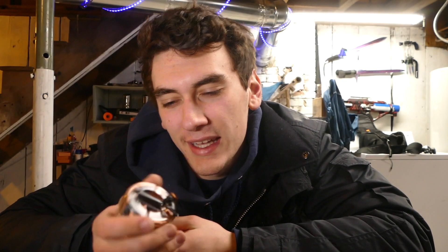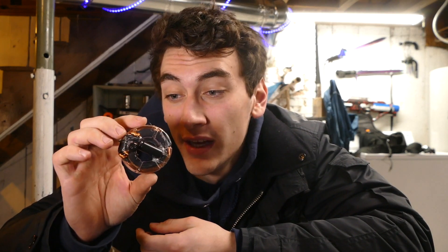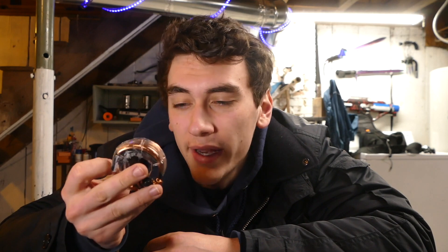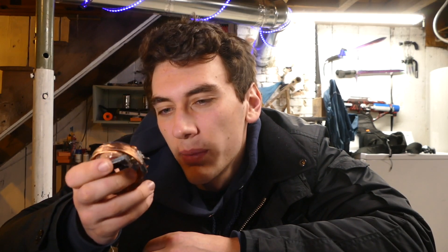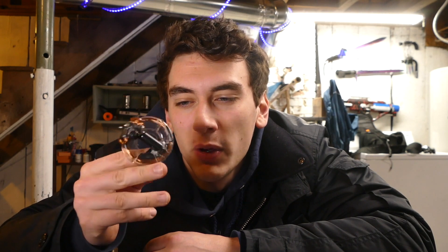So yeah, I guess that's technically how to build an EMP device — there's some educational value out of this video. A couple turns of copper wire inside of a plastic little disc with a camera capacitor flash and a momentary push button.